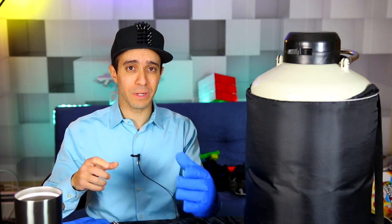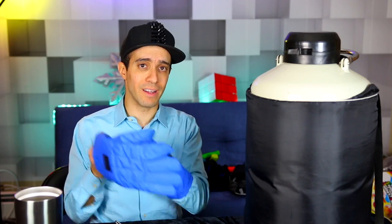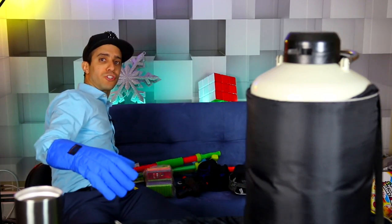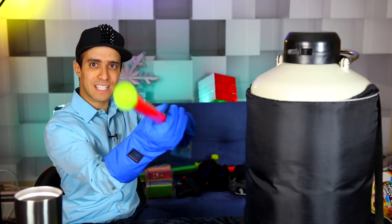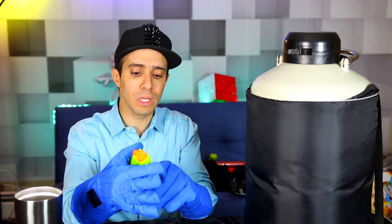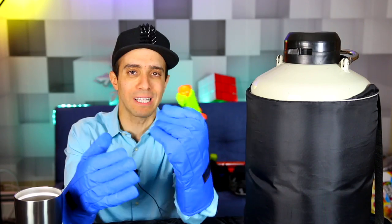Before we get into anything else, I want to know: can I fill a little water gun with liquid nitrogen and shoot it out? I've been so curious to try it. I got these water shooters — I figured I could suck the LN2 in and shoot it out. Can I fill it up and just shoot liquid nitrogen clouds out of it?